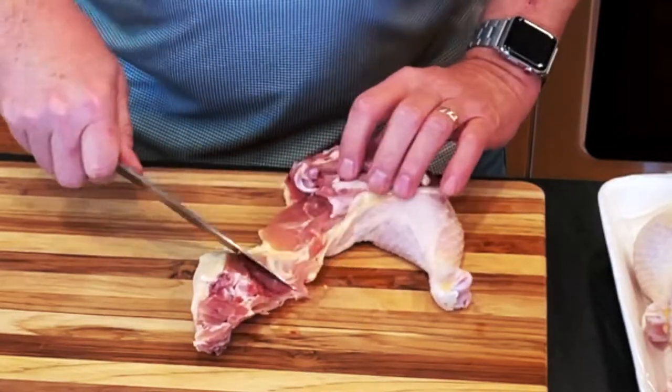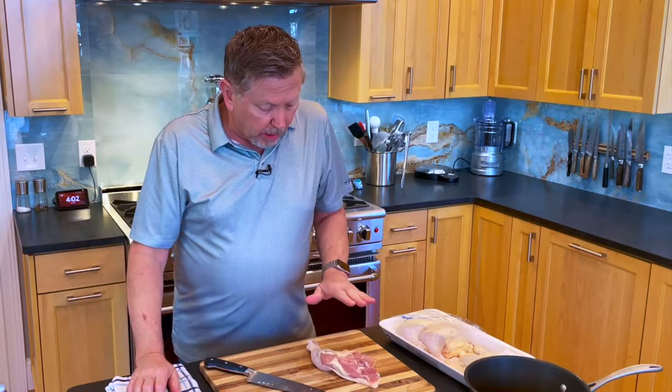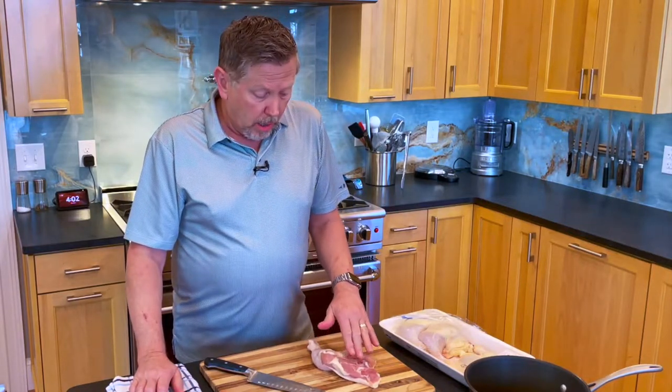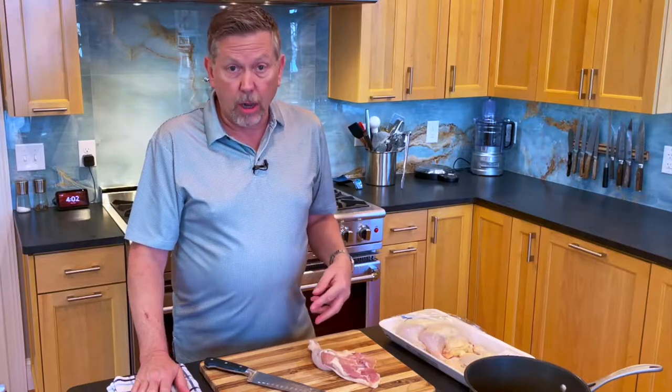I'm going to leave the skin on because when I cook a piece of chicken I like to leave the skin on — it provides moisture. If you're trying to cut calories you could cook it with the skin and then take the skin off. You'd be losing a lot, but you'd be thinner than I am.